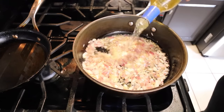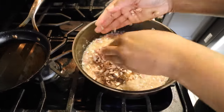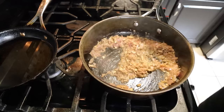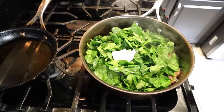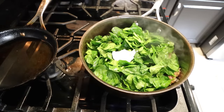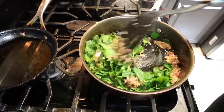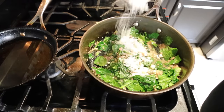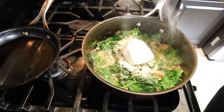Add a half a cup of the wine, then let this simmer for 20 minutes. Now add in the mushrooms, throw in the spinach, some of that butter is going back in there, lemon zest, a couple tablespoons of parmesan cheese, five ounces of cream cheese, and then salt and pepper to taste.